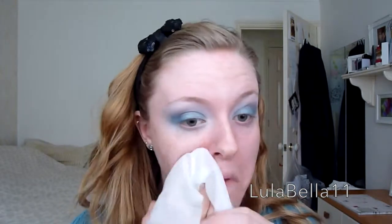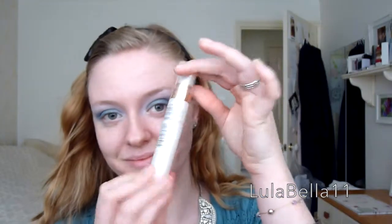Now I'm taking a face wipe — any face wipe will do — and cleaning up any fallout from the products, especially the glitter all over my face. You want to make sure you wipe your hands as well. Now I'm going in with my L'Oreal Lumi Magique Primer, applying this all over my face because I want a really pretty dewy finish to the skin today.